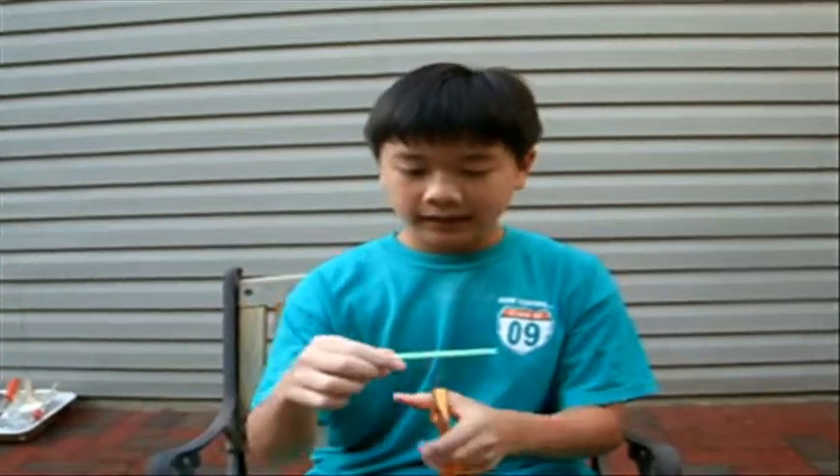If the straw is a bendy one, toss it out. Then cut it in half again, and cut that half in half again.